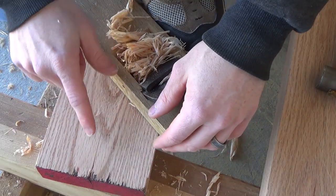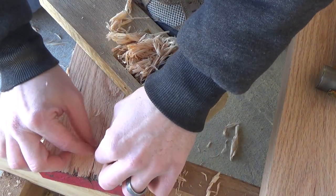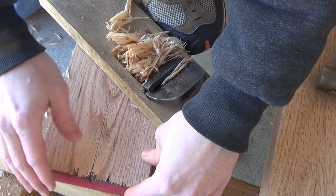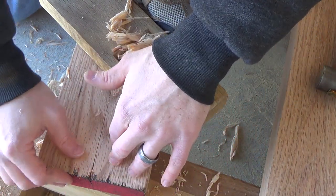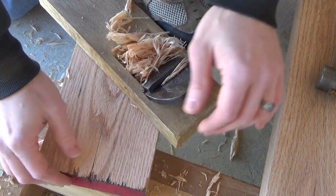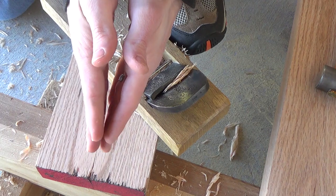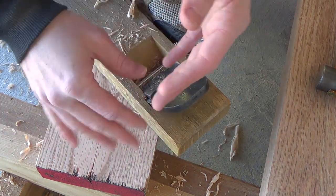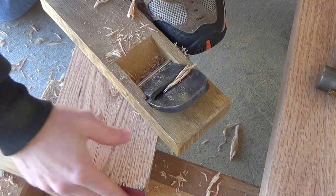Before we can get any serious work started on this, I've got to address the crack in one of these main boards here. I think I'm just going to do a small little aricata, or butterfly spline, whatever you want to call it. I shouldn't have to go too deep, but this is a pretty thick board so I'm going to make it as strong as I possibly can. What I don't want to have happen in the future is for this thing to move and then slowly have that crack get bigger and bigger and ruin the whole planing board.